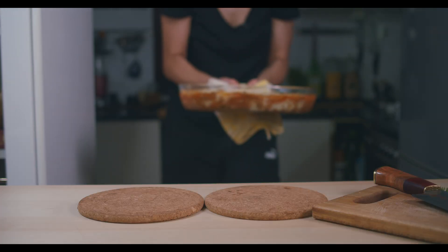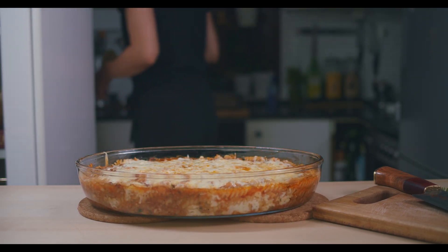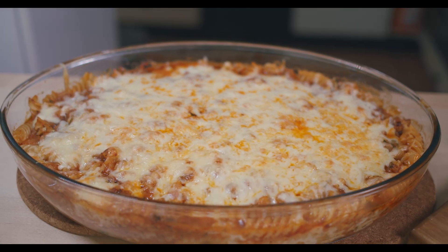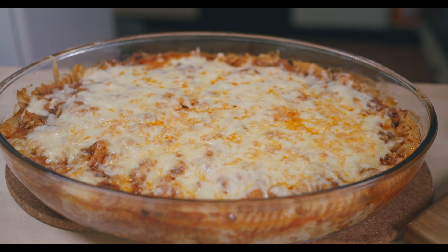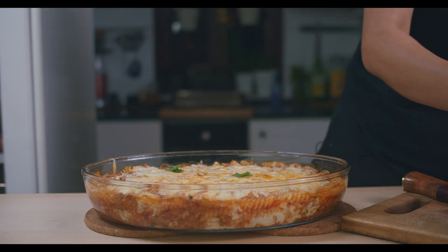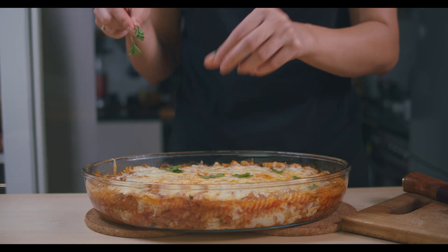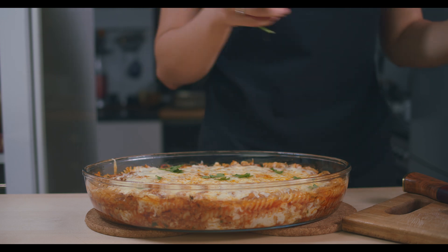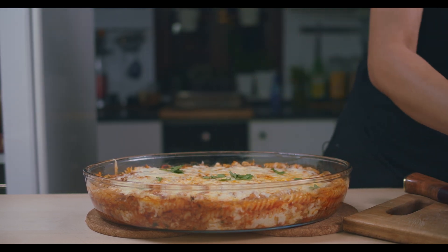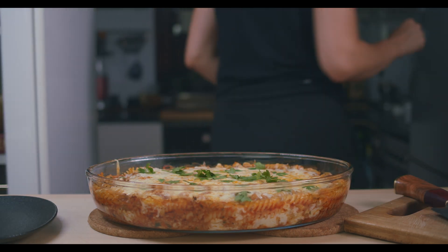Guys, it's done! I hope you can see it — look at this baby! I'm going to do this just a little bit on the top. It's best if you let it cool down first and then cut it, but we won't do that here. Okay, taste test!